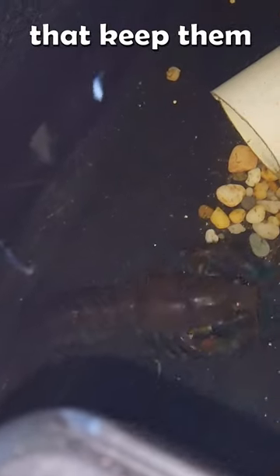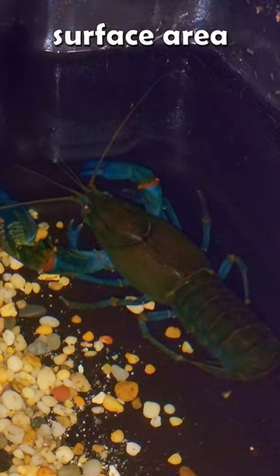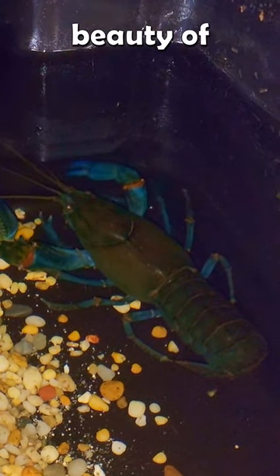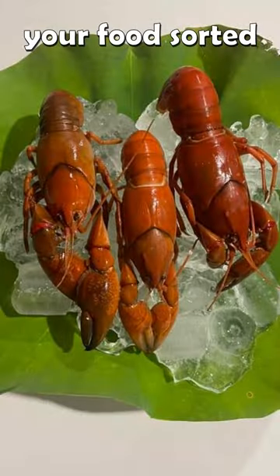Bits of PVC pipe keep them separate for growth. Yabbies like a surface area, and that's the beauty of using a sustainable system like this — shallow water, secure tubs, and you've got your food sorted. Excellent.